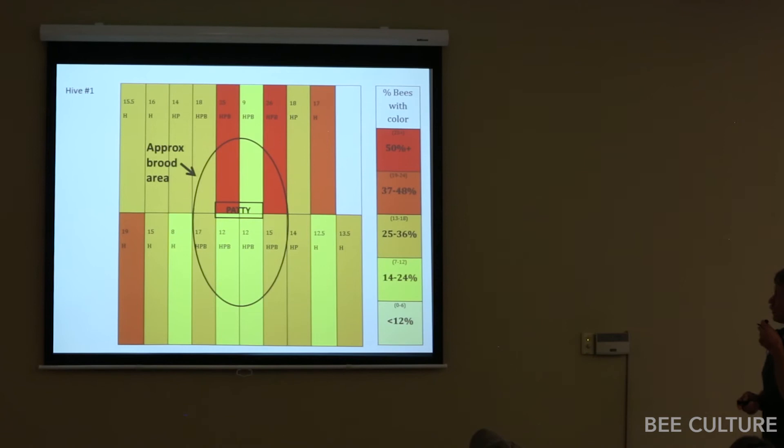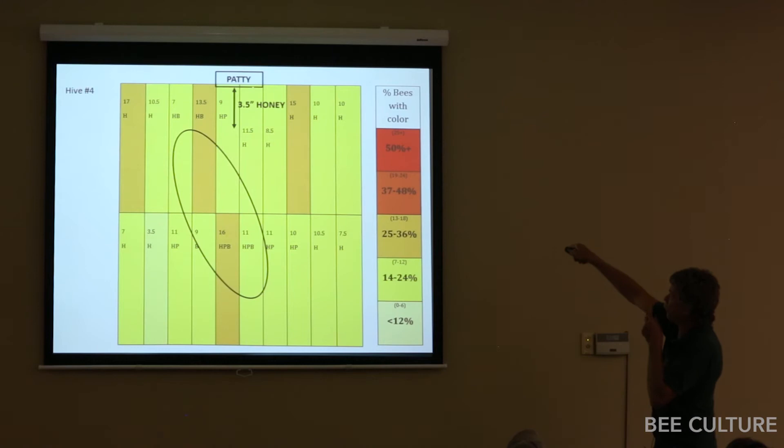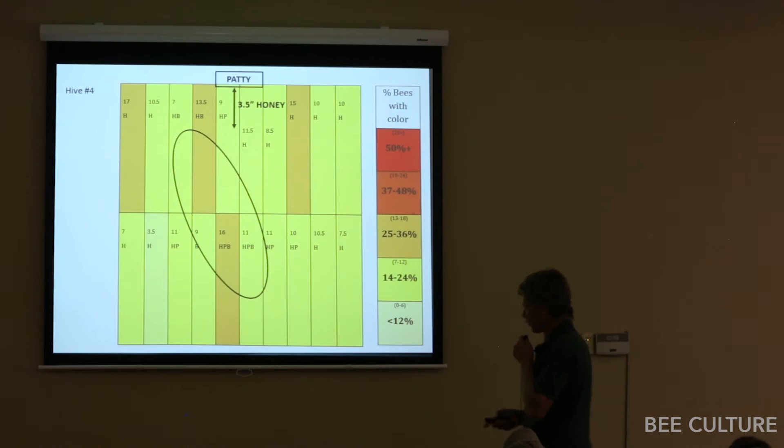The actual results were really surprising — the distribution was not at all what I expected. For sub fed in the middle versus on top of the hive, there were interesting differences. The top-fed version had three and a half inches of honey between the patty and the cluster. Then unfortunately, a bear got into my freezer, so I don't have the rest of the data.